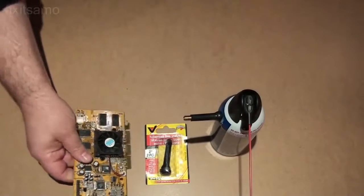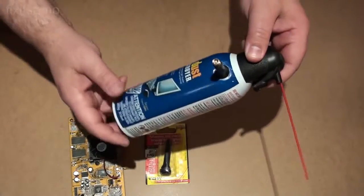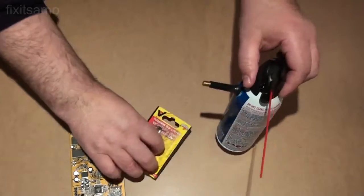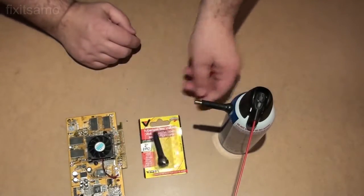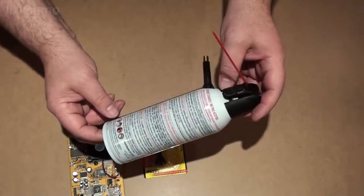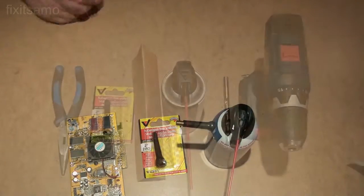Hello YouTube, welcome to Fix It Summit channel. Today I'm going to show you a way how to reuse your old dust remover can by simply adding a tubeless valve. What's nice about this project is that you can reuse it again and again. So bear with me and I'm going to show you the steps.